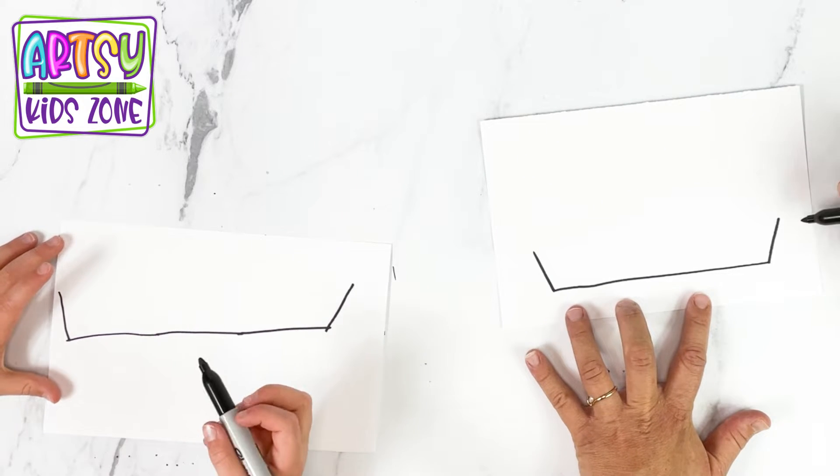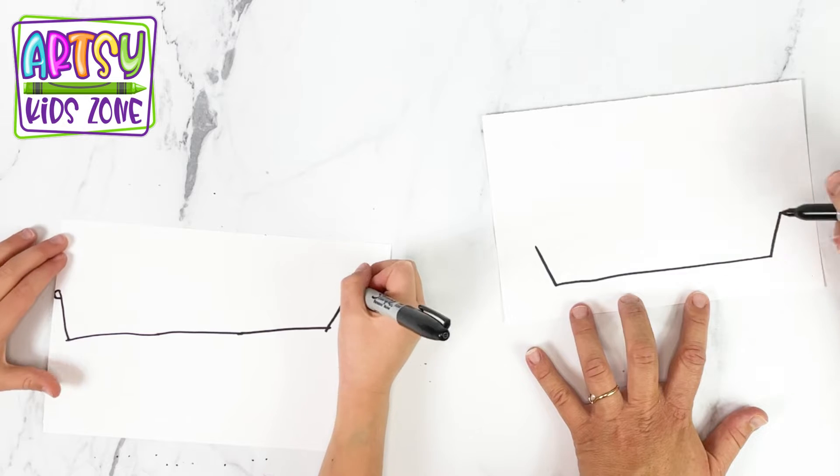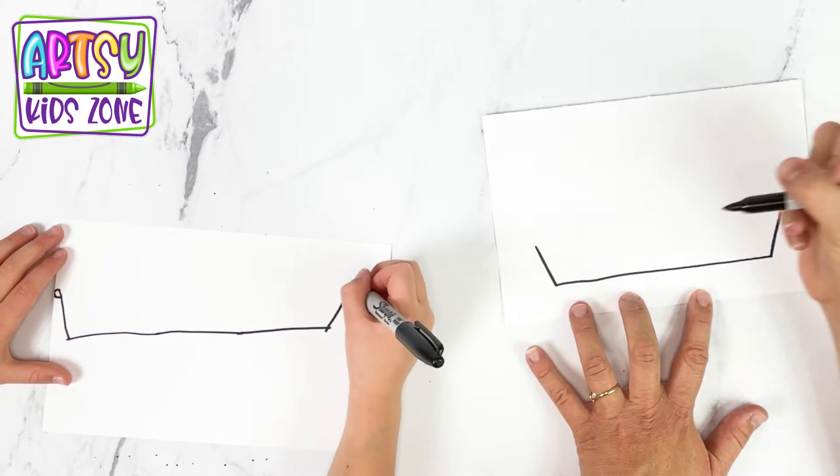And then we are going to draw two bumps — one right there, one right there. So at the top of these lines, start and just create them.